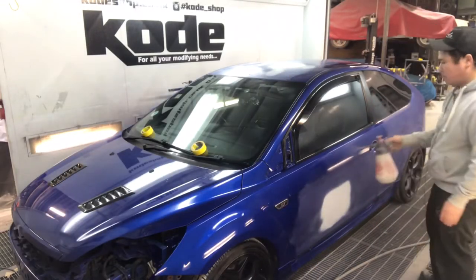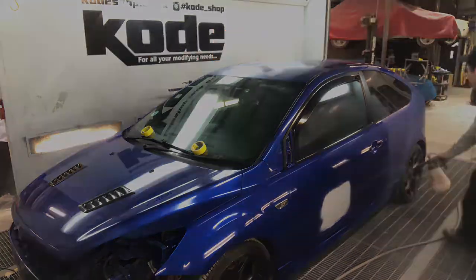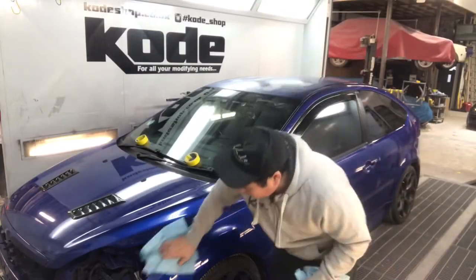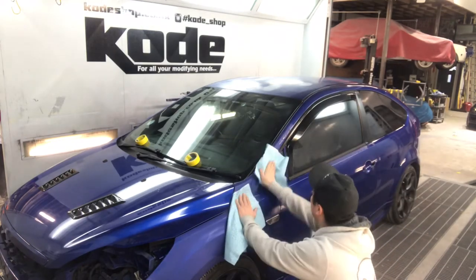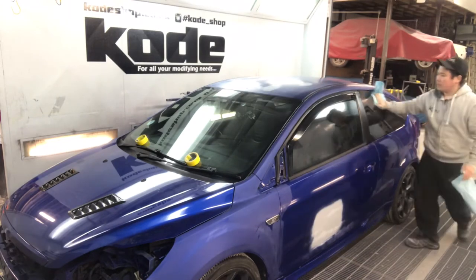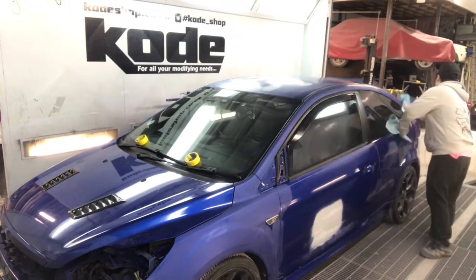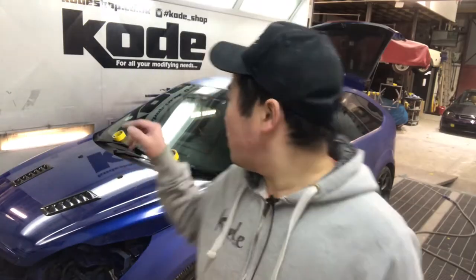Once we blow off as much dust as we can, we use a solvent degreaser to wipe it down for any contamination from sitting outside, like grease and all that. Once all the panels are covered with the solvent degreaser, I use this blue wipe — it's called 'Clothe For It' — to take off all the solvent off the vehicle. This wipe is amazing, you should try it.